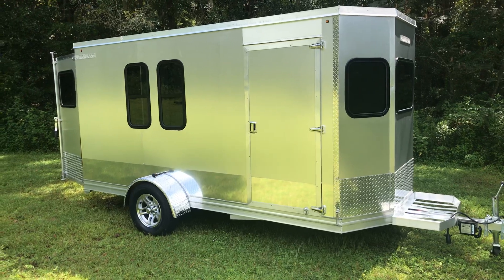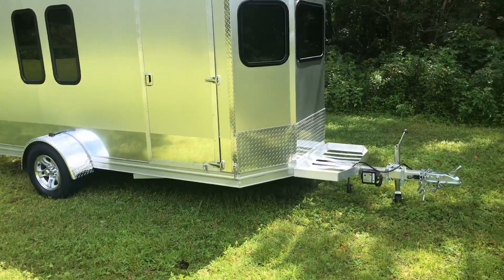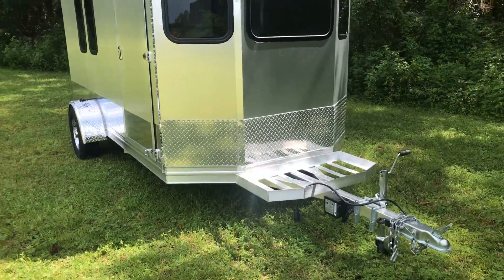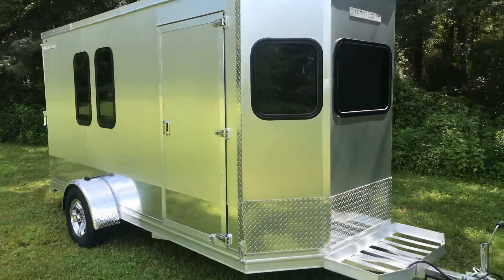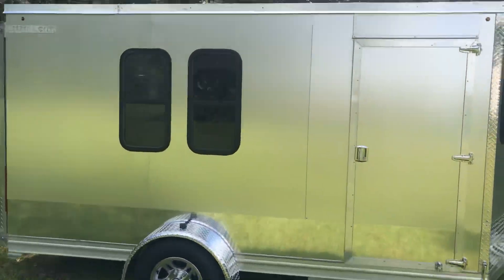The exterior is anodized aluminum, 40 thousandths. It actually includes stone guard on the front and a structural corner to give this trailer strength. Two 15 by 30 windows on the side.